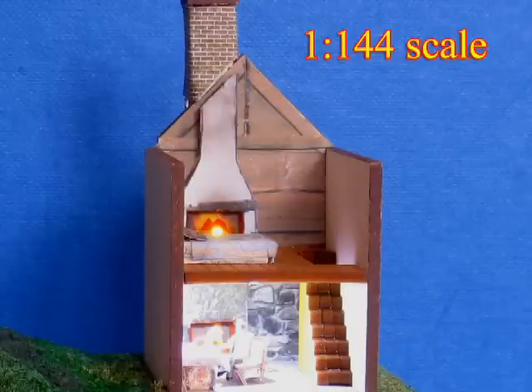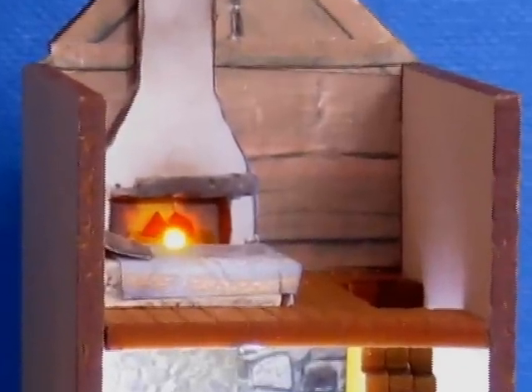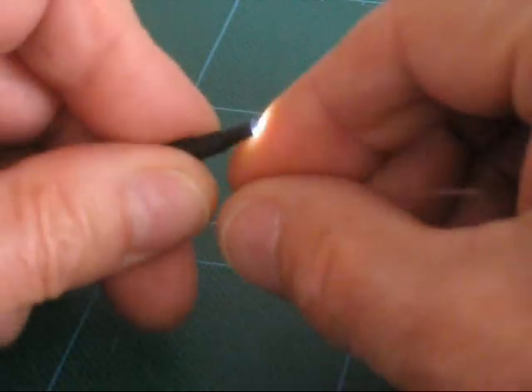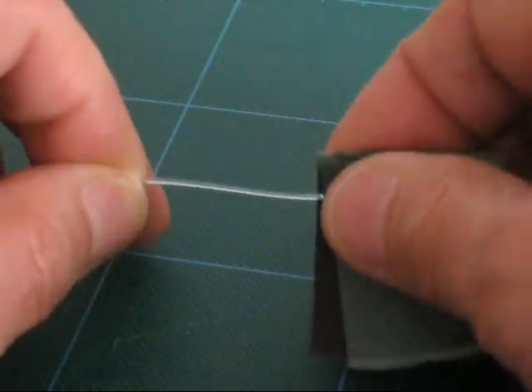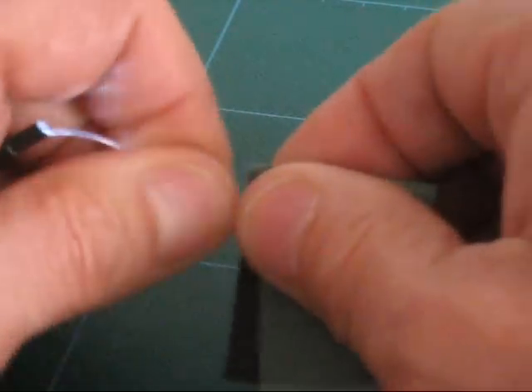The colour can be changed by transparent coloured gels. Here a fireplace has two small pieces of gel placed over the fibre end. A strip light effect can be produced by scraping the fibre with a piece of wet and dry paper. This causes the light to escape from the fibre.